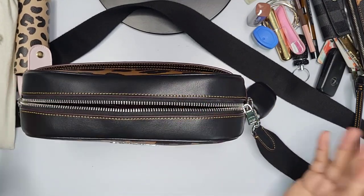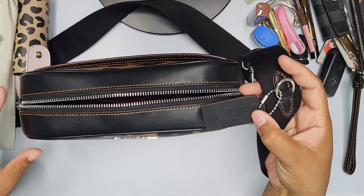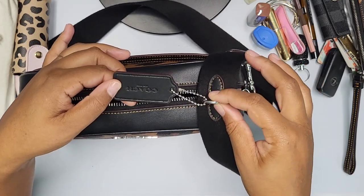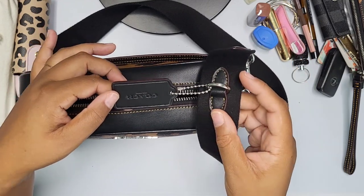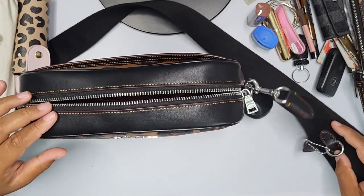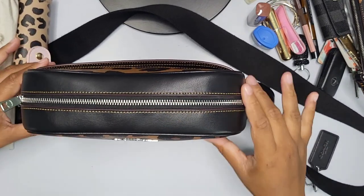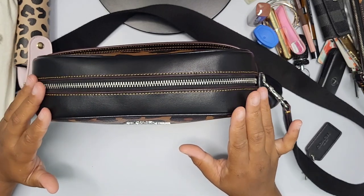The bag is a crossbody style with a silver chain strap. It has a little dog tag which I've kept on. You could also clip your sanitizer or other accessories to it, which I may end up doing. It has just one zip closure overall.